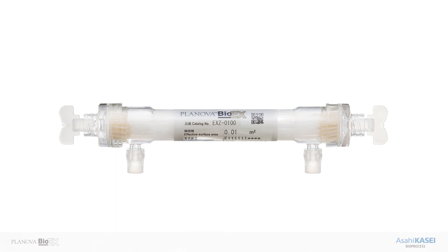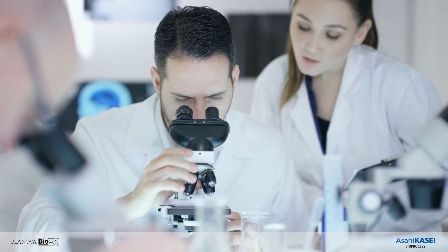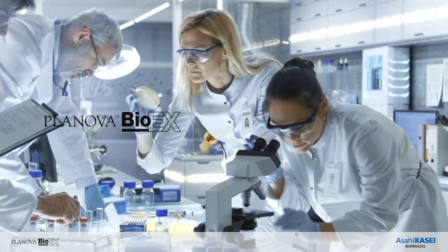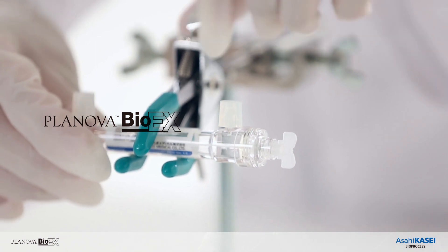Introducing Planova Bio-EX, a virus filter for biopharmaceutical processing that you can absolutely rely on to achieve speedy product development, thanks to its compatibility with various protein molecules, fast yet stable filtration performance, robust virus removability, and excellent scalability.